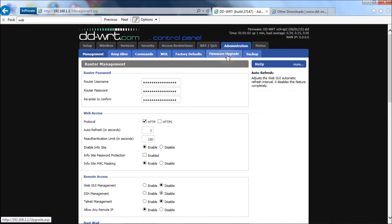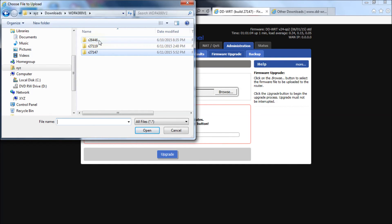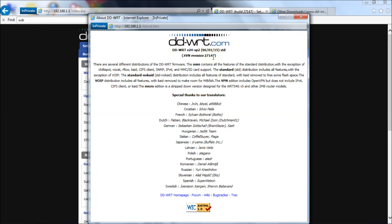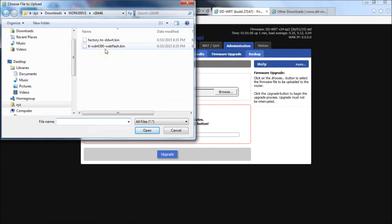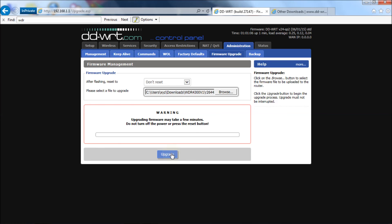Now, say you've got 27147 and it's working, but it's not as fast or not doing something the older revision was doing, and you want to go back. Go to Administration again — same process — Firmware Upgrade, Browse. We're going to go back to the 26446 folder, choose the factory-to-DD-WRT bin and click Open, then click Upgrade. That's step one. Next we'll do the same thing for the second file — Administration, Firmware Upgrade, Browse — select the TL-WDR4300 webflash bin, hit Open, then Upgrade.